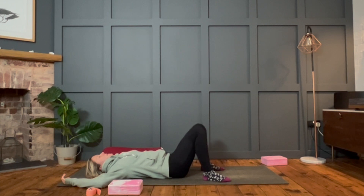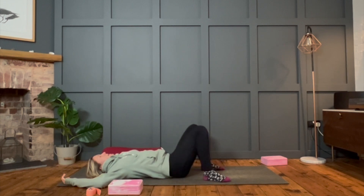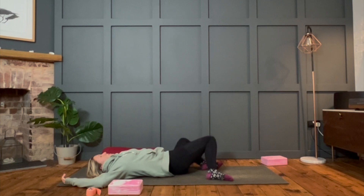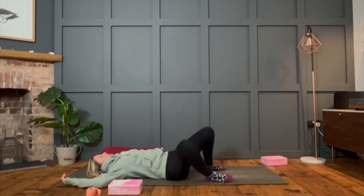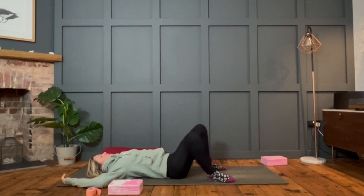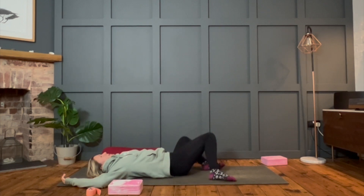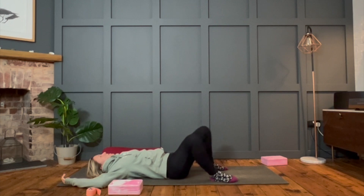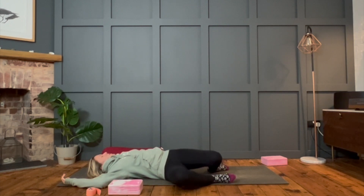Gently sway the knees from side to side — as bigger or smaller as you like, at whatever speed you want. Just move with your body's rhythm right now, loosening off that lower back. We've done a lot on the middle and upper back, neck and shoulders — now we're just going to work on that lower spine a little. Next time the knees come over, doesn't matter which side, take that bottom ankle and maybe place it on top of the top knee. If that's a bit too strong, just leave the knees dropping over to one side, whatever feels good.